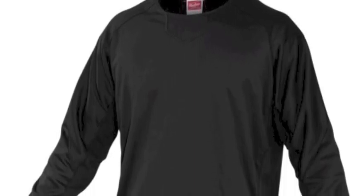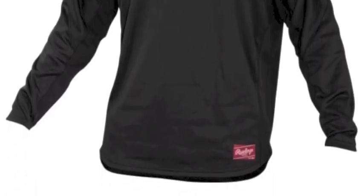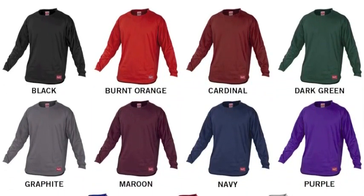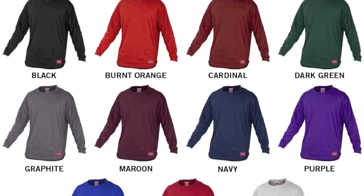The Rawlings Adult Dugout Fleece Pullover Shirt is created with 100% two-way stretch polyester in a half-moon collar design. It features waffle pattern accent inserts and an embroidery area below the neck for team customization.